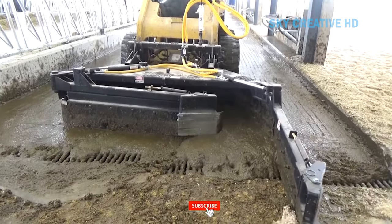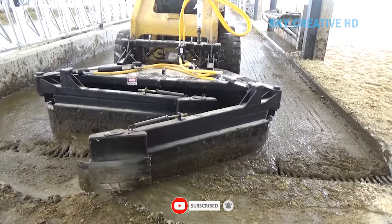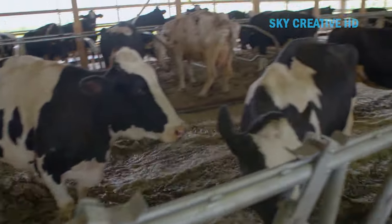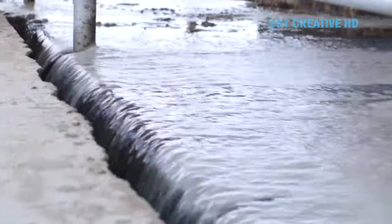A good example is the Dairy Master Scraper, which is an automatic manure scraper system used in dairy farming. It has a cleverly designed double ratchet mechanism, which means there is less fall stripping. By cleaning your sheds regularly with the Dairy Master Scraper, you can reduce the risk of environmental mastitis and decrease cell counts.